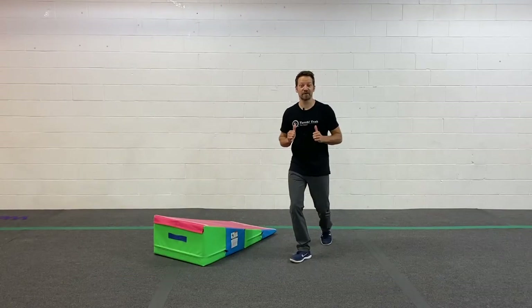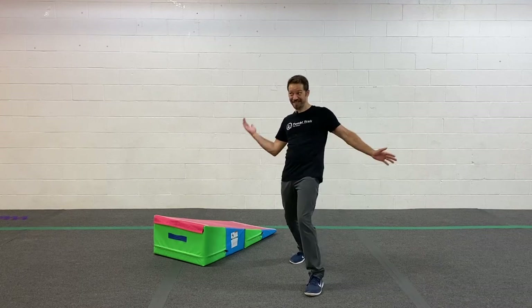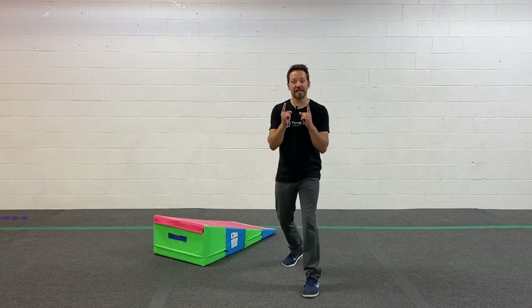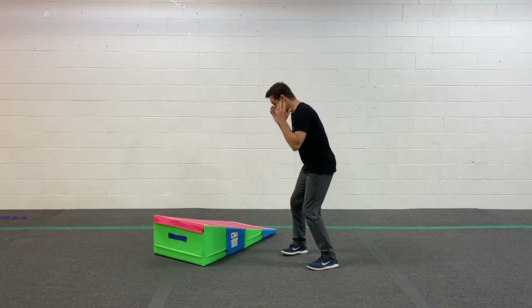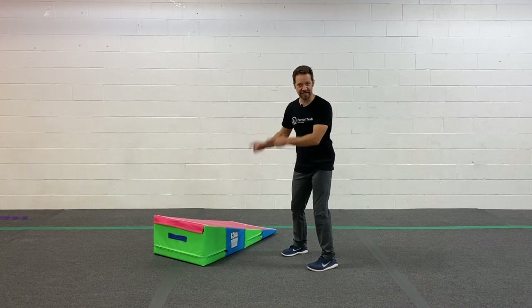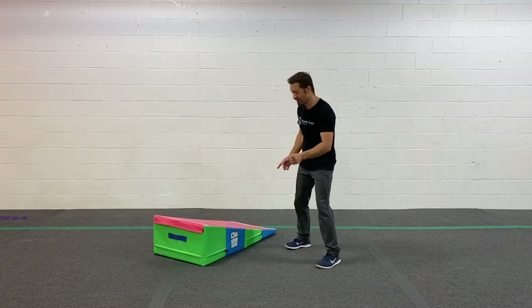What up TumbleTrack friends? I'm Coach Tony here with another Homenastics weekly training tip, and today it's game time. We're gonna play the game belly balancing. How many different ways can you balance on your belly on this mat? Let's do it for ten bananas. Here we go.